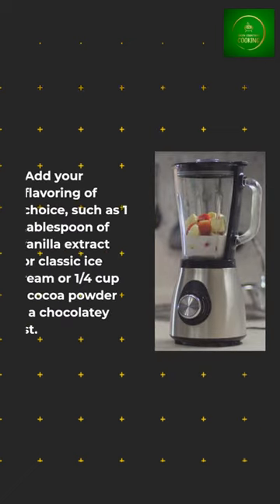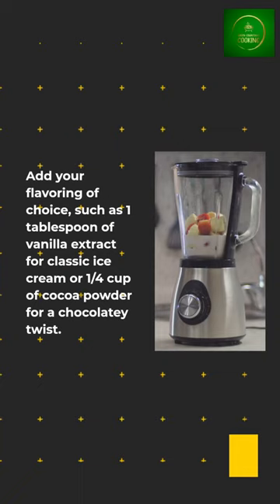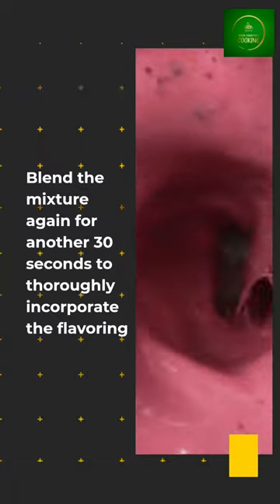Add your flavoring of choice, such as 1 tablespoon of vanilla extract for classic ice cream or 1 quarter cup of cocoa powder for a chocolatey twist. Blend the mixture again for another 30 seconds to thoroughly incorporate the flavoring.